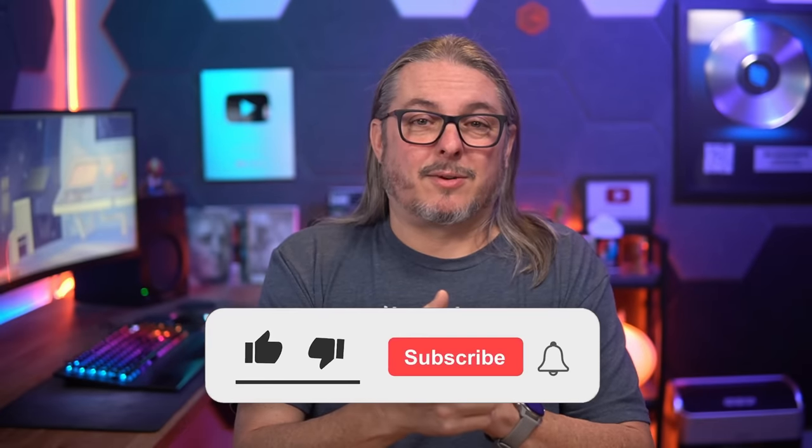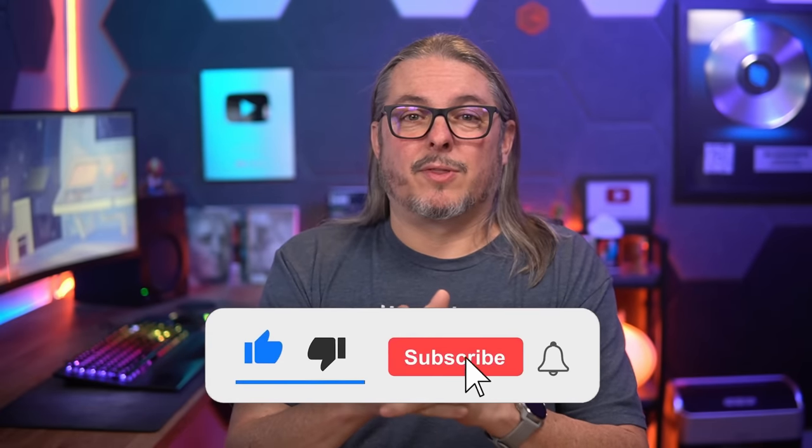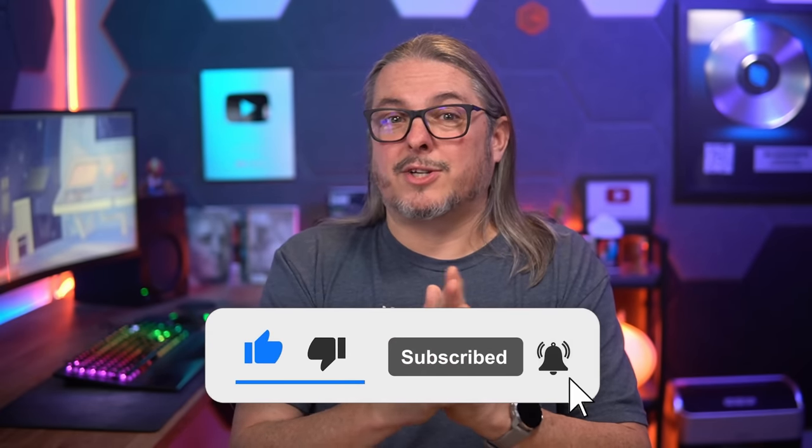Like and subscribe if you want to see more content from this channel. You can connect with me over in the forums, or if you'd like to hire us for a project, head over to lawrencesystems.com. That's where you can start that process or connect with me on whatever socials are available. All right, thanks.